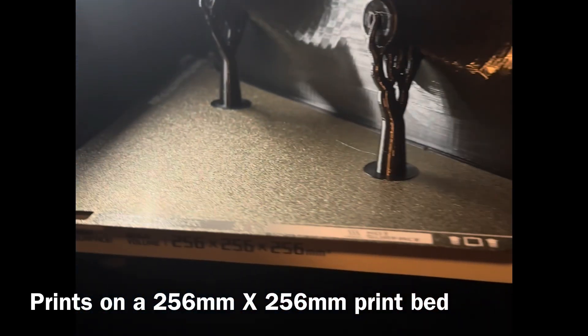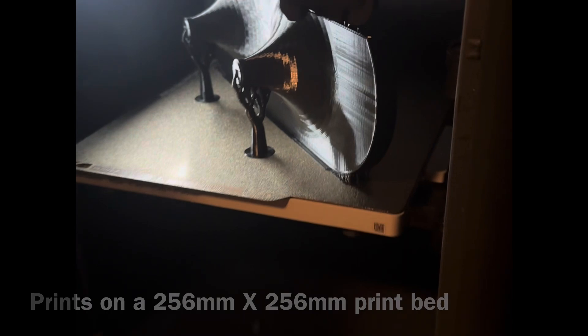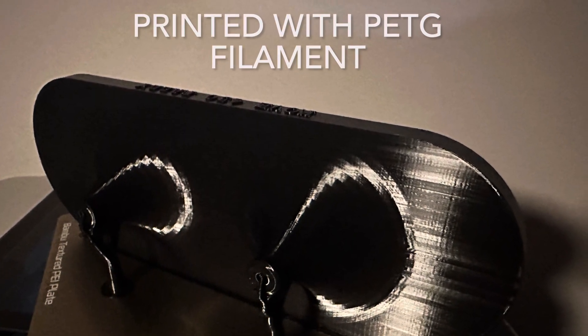So you can print this cover. If you have a 3D printer with a large print bed — 256 by 256 millimeters — then you can angle it on there in an upright position and print it.